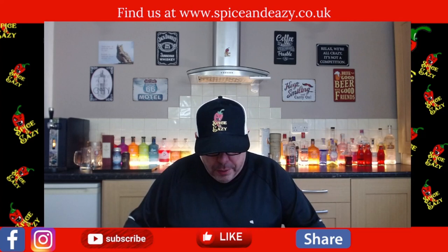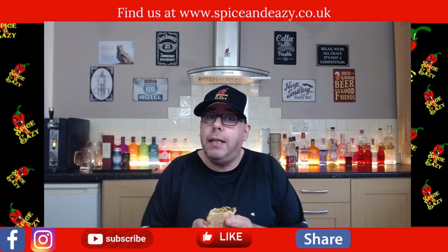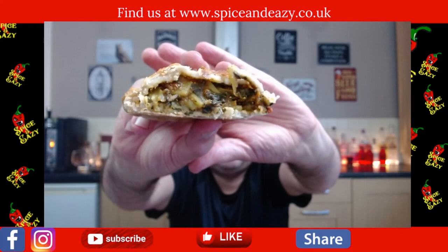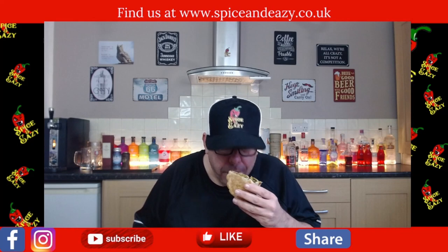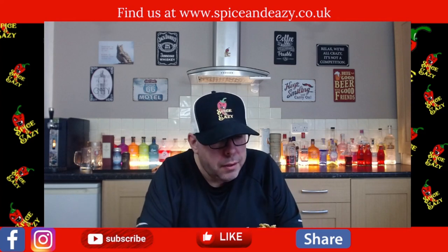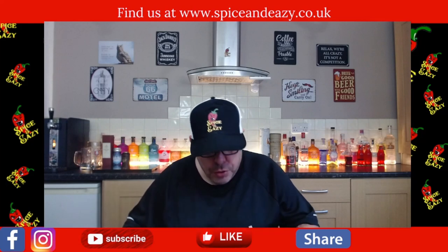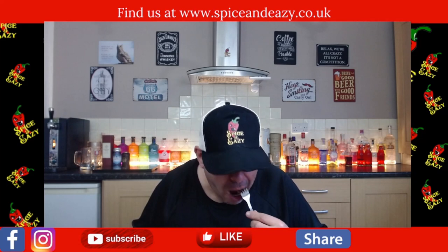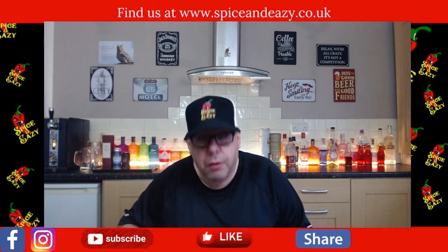When I first opened it I did get a big whiff of garlic from it — so it smells like Bombay potato, funnily enough. There is a lot of filling in there — look at all that filling! It does smell nice, and I know this sounds silly, but even though it's vegan it does smell like normal pastry. It's gone crispy and it smells like Bombay potatoes.